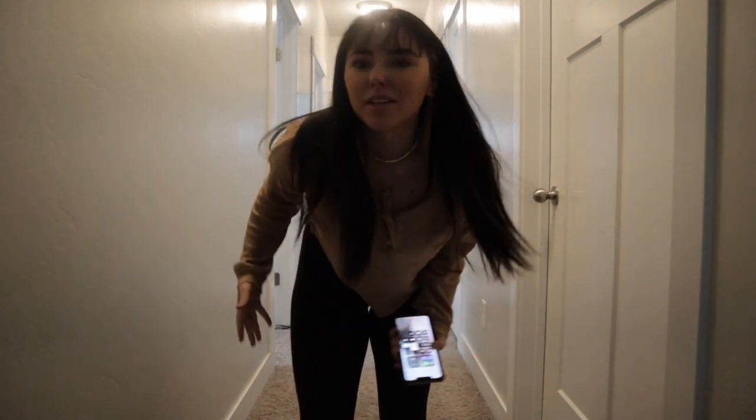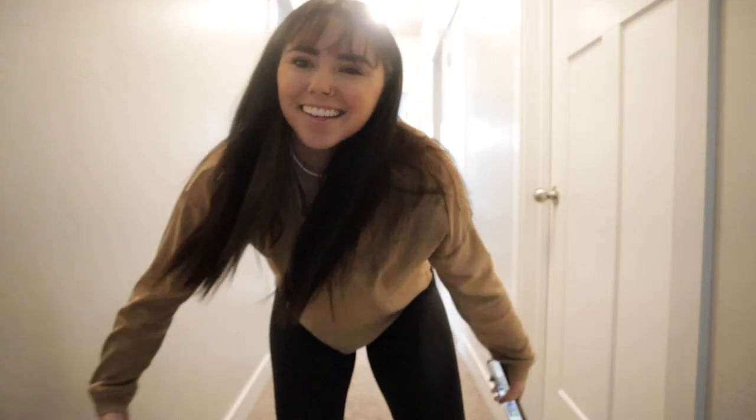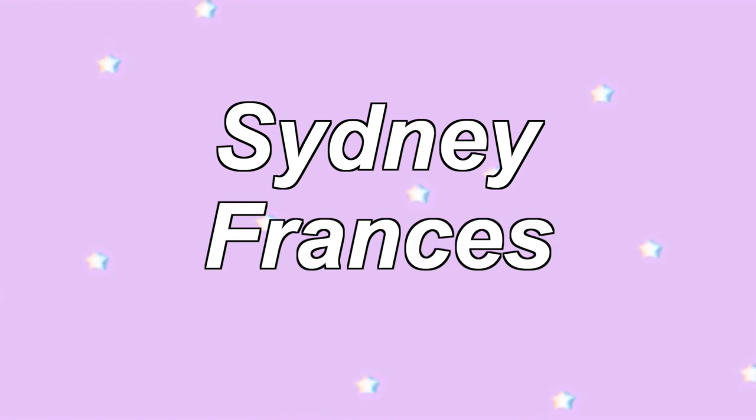Hello siblings, welcome back to my channel and welcome to another episode of Cooking with Sid. Today I'm coming at you live at like one o'clock but I haven't eaten breakfast yet. I've literally been making this breakfast for like three years now — it's so good. So today we're making avocado toast with an egg on top.